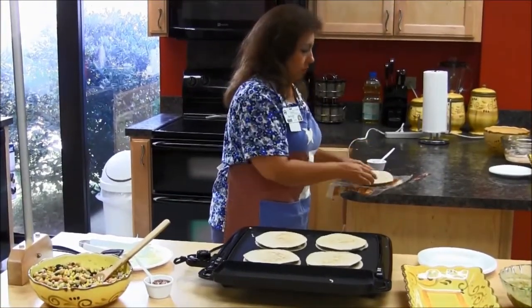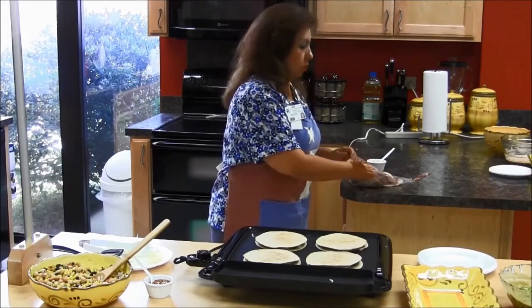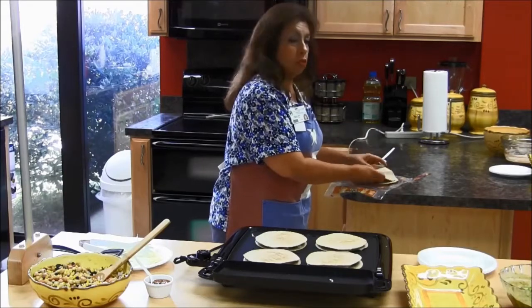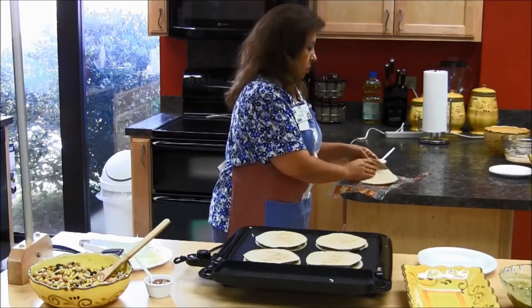So if you're on WIC, you can use everything that you get on WIC — your spinach, your cheese, the tortillas. So it's really simple.